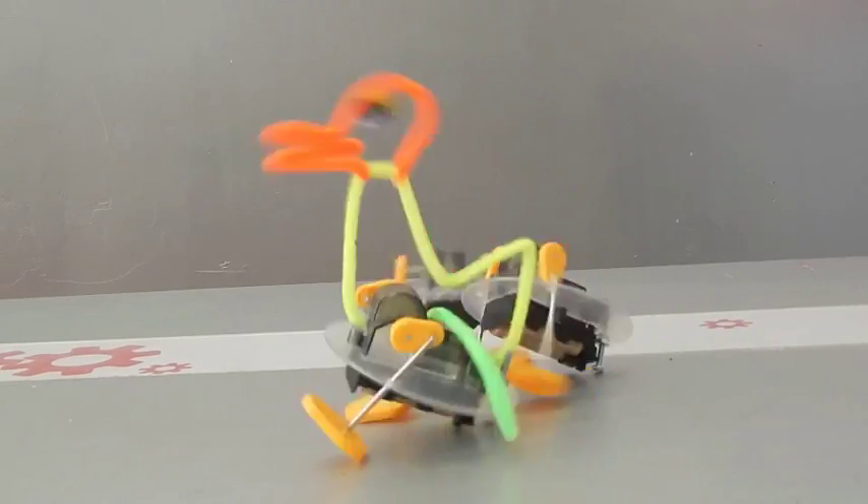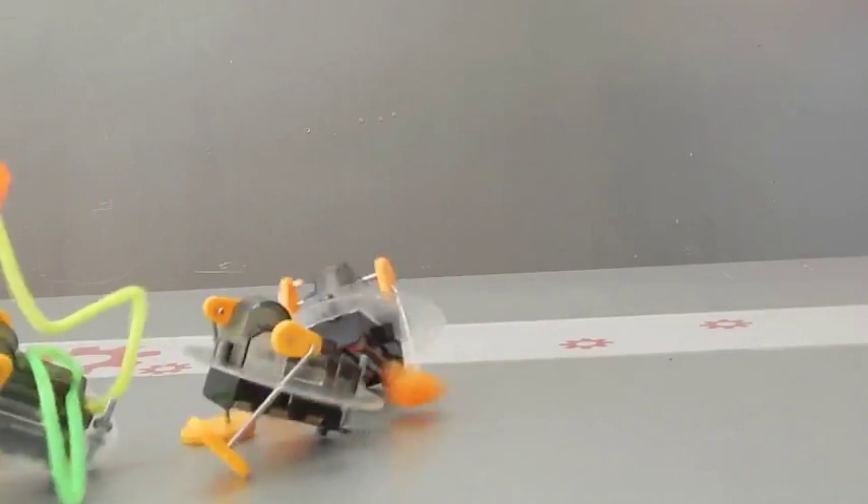Follow baby duckies, don't lose your mama. Follow, follow, don't lose your mama.